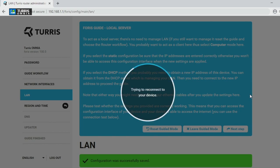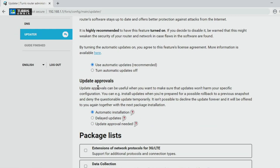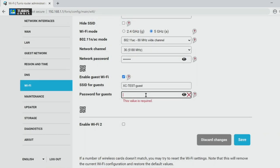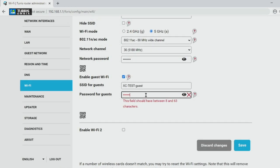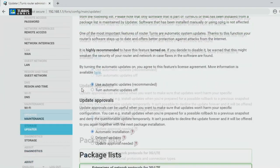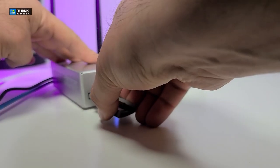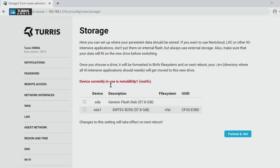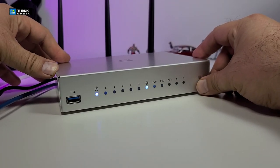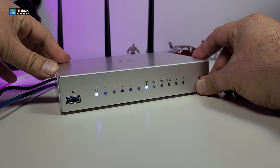This is the main router software that comes with it, and there's also a section for updates. Select the features you want, and once it's installed and reboots, you'll get access and can switch between the main and secondary software. I also connected a thumb drive and you can see how easy it is. You can also use the little button in the front to dim the light so it doesn't bother you at night.